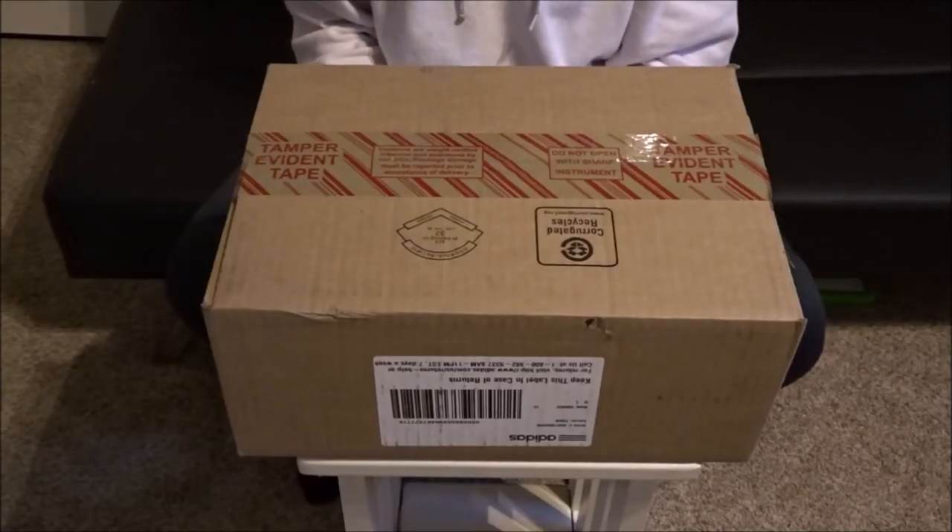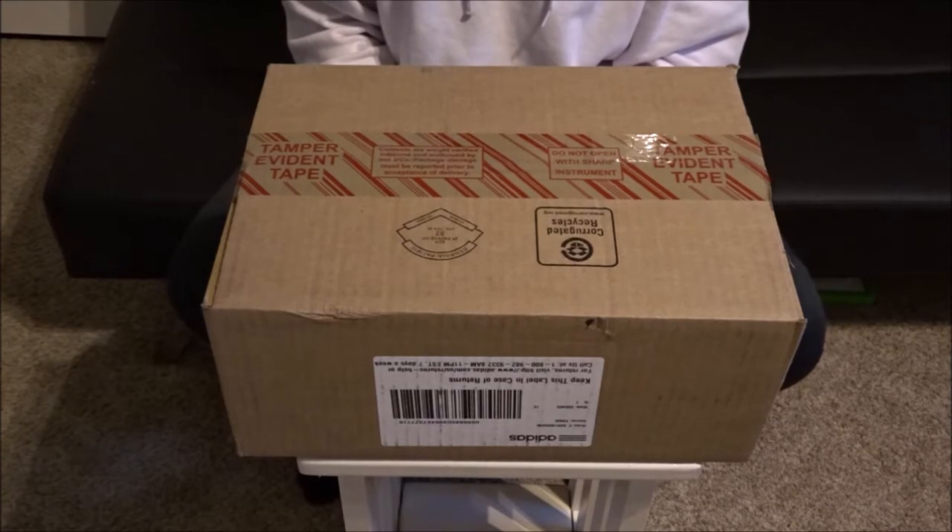Yo, what is up? It's BiceHD here back for another video. Today I'm going to be doing another unboxing video and I'm going to be unboxing the gray Yeezy Power Phases.